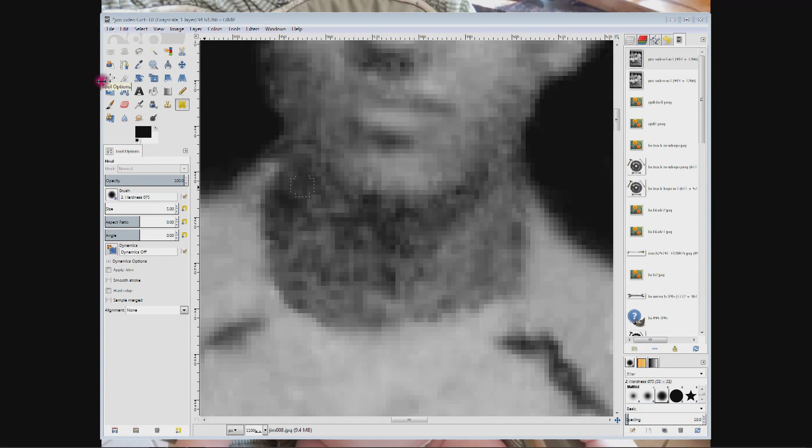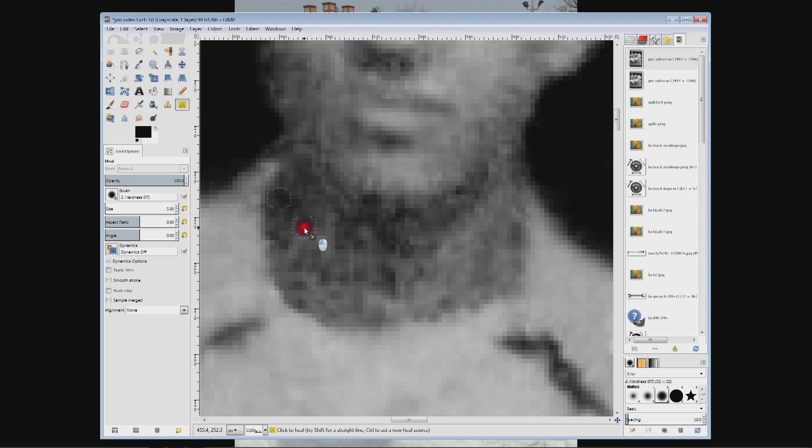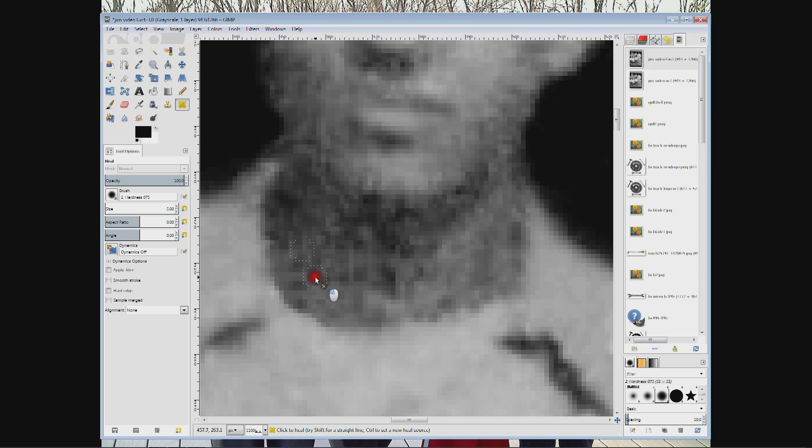I'm going to choose the heal tool — it looks like two band-aids. I'll control-click to choose a dark area, then come over a little bit and drag. It works similar to the clone tool except instead of copying one area to another it does some kind of blend. I don't know exactly how it's based, but it smooths out areas that are dark and light and makes them blend into one another. I've got my angle lined up parallel with the jawline, drag, then come over by the collar, control-click, line up parallel with the collar, and drag. I'm going to do this to the whole neck area.